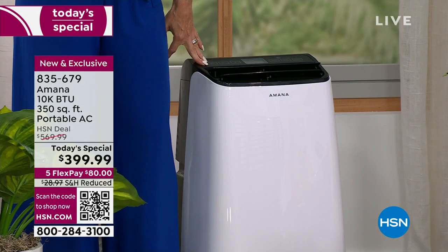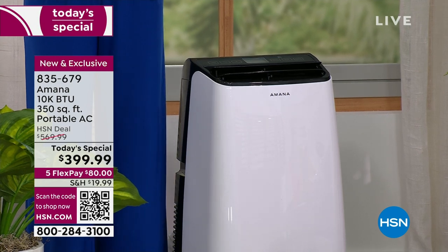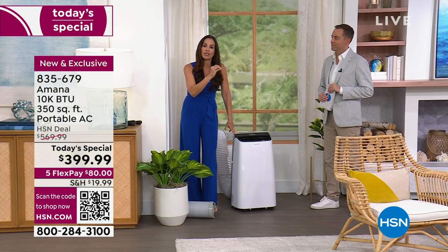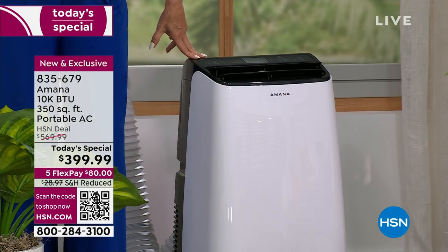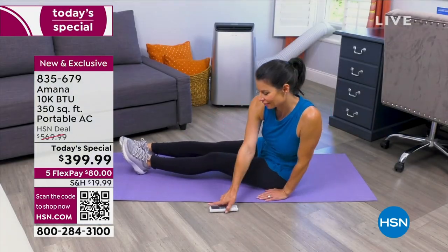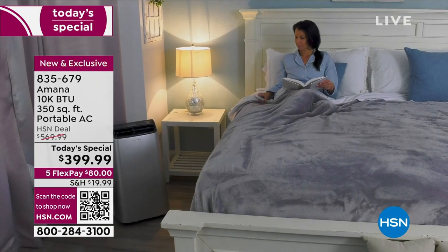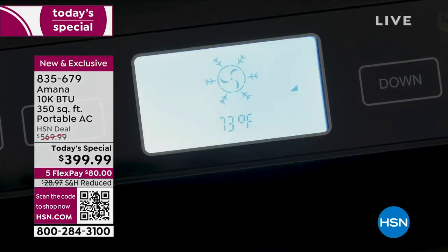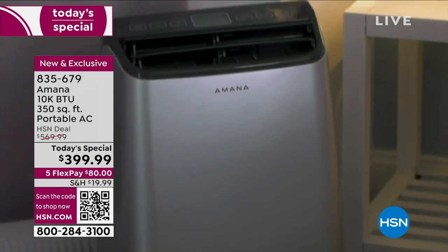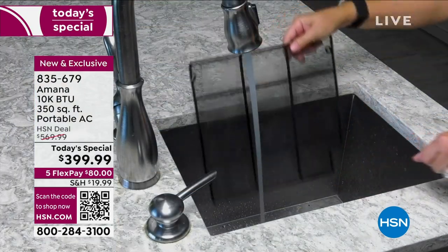This is not permanent — you're not doing anything permanent here. So if you have one of those old clunkers, this is an incredible opportunity to upgrade. And remember those old units only cool — you don't get the dehumidification feature or fan mode. It's three major features in one. Our price tonight is $399.99 down from $570. Flex pay means you get it for $80 sent straight to you. Las Vegas is 96°, Phoenix 98°, Tucson 92°, Tampa 90° this week.